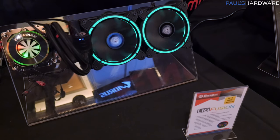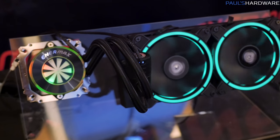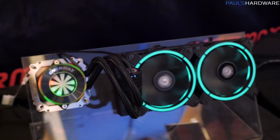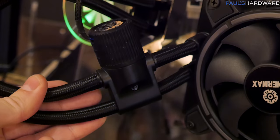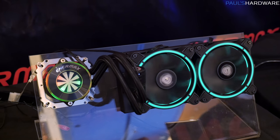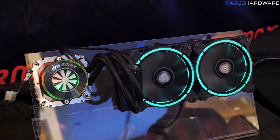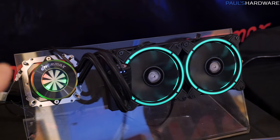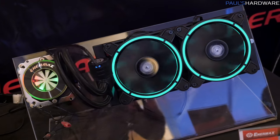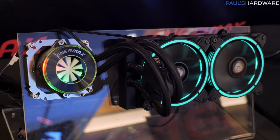Here's an interesting new all-in-one liquid cooler called LiquiFusion. Bear in mind, they're having a little issue with the LEDs on this demo unit, so it won't look exactly like this in the final product. But these are addressable LEDs, and they have a very unique design for the pump block — they've integrated a flow indicator into it, as well as addressable LEDs that go around the outside. They are working with the top four motherboard manufacturers, such as Asus and Gigabyte, to ensure their addressable LED software works with it as well. Coming in 2018, it's another option for anyone looking for a closed-loop liquid CPU cooler with a lot of bling.